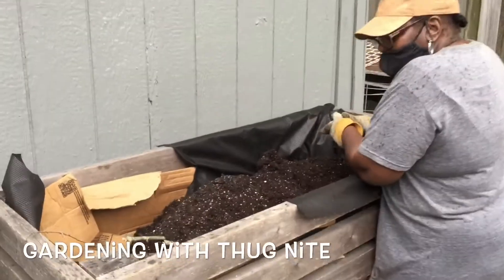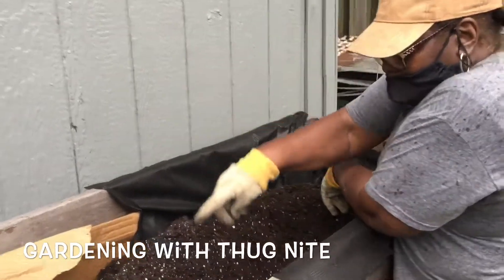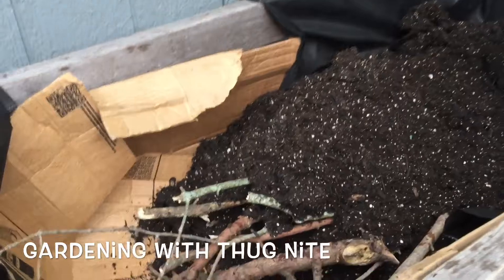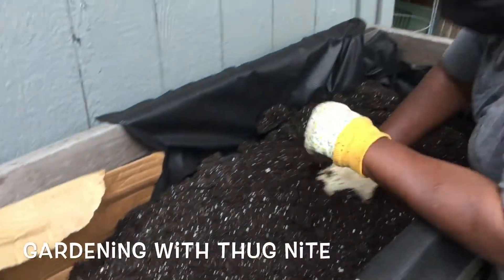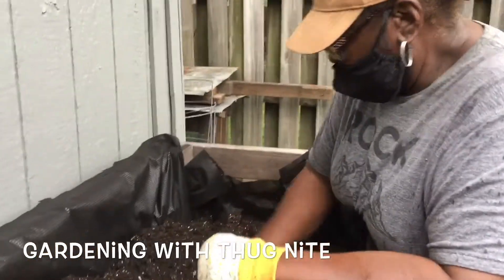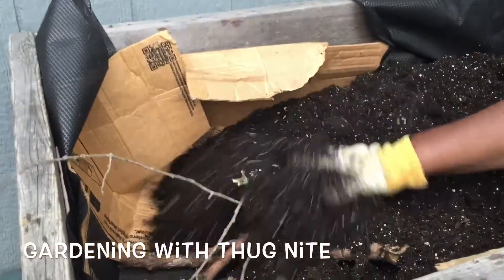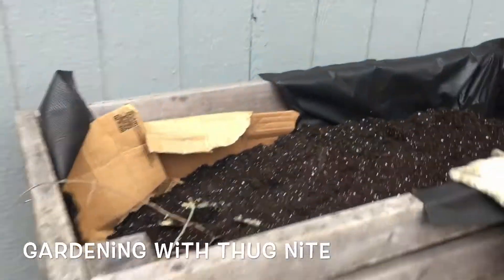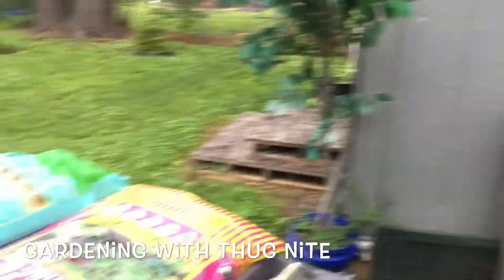I'm going to take a little box with some wood chips and some wood. I'm going to add in some popcorn for the rain bed. Bring it up, and then I'm going to put it in. I'm going to put another bag.